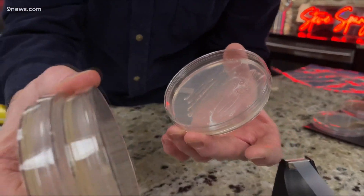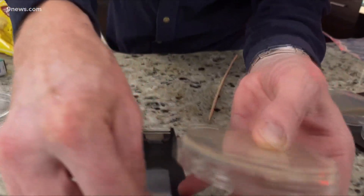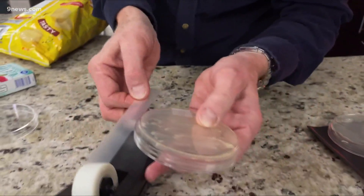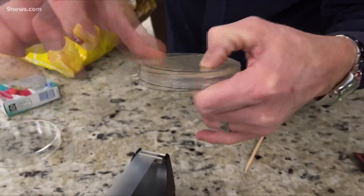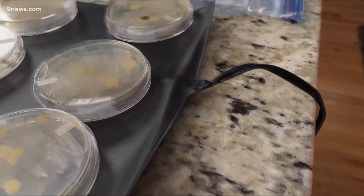I'm going to do that three times for each one of the samples. Most importantly, I'm going to tape each one closed — it's so important that they never, ever get opened up. So these get sealed shut. All of these go onto the heating mat at 85 degrees for about a week, and let's see what happens.